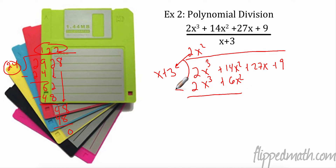Then we subtract. I always put this subtraction sign over here. 2x³ minus 2x³ is gone — and if it doesn't subtract to equal 0, you've done something wrong. 14x² minus 6x² is 8x². Then we bring down the next one: plus 27x. I have 2 things in my divisor, so I need 2 terms in my product.